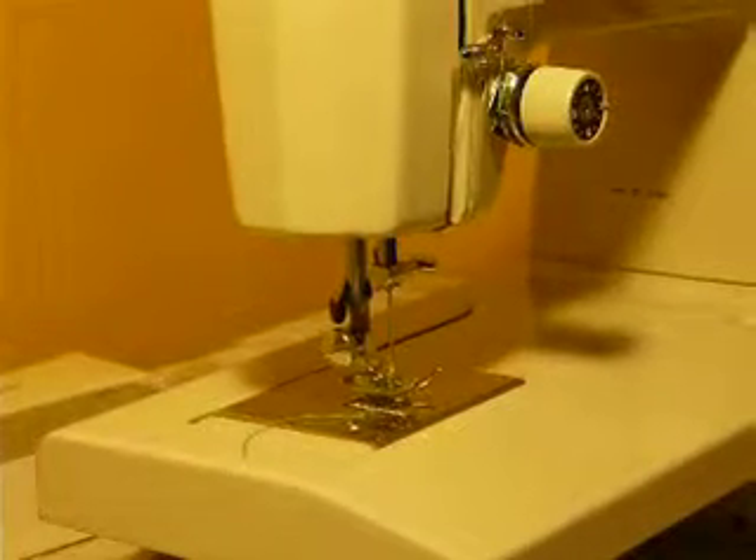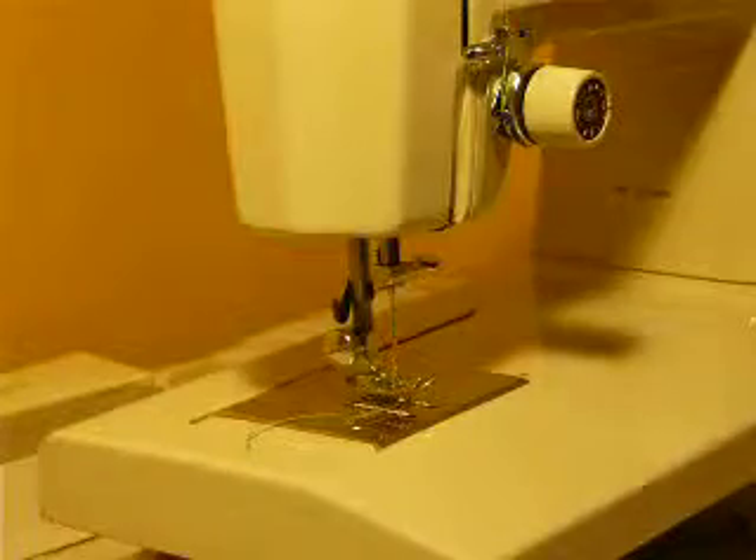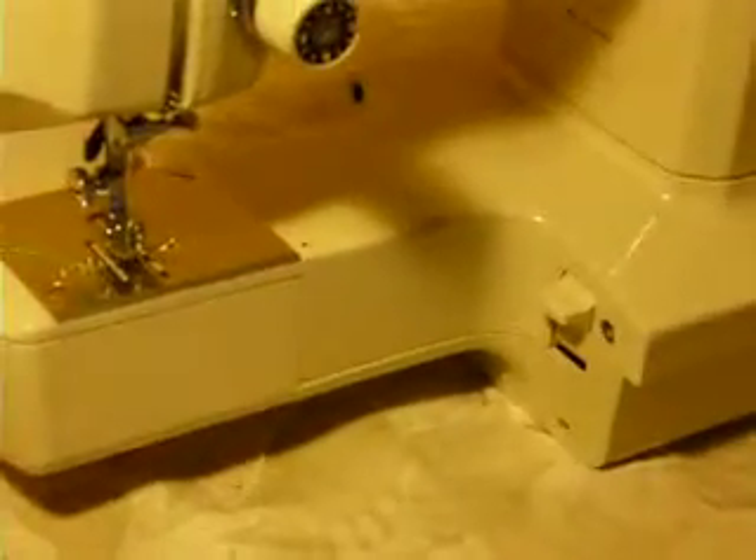Hey, Nifty Thrifty Girl here with another Kenmore Model 1336 Convertible Machine. Convertible, of course, meaning that this machine converts from a flatbed to a free arm machine just by removing the extension table.